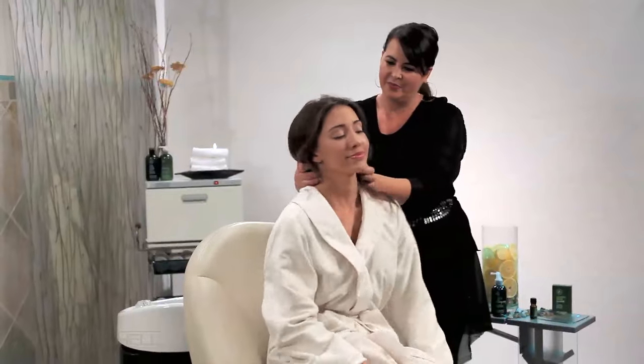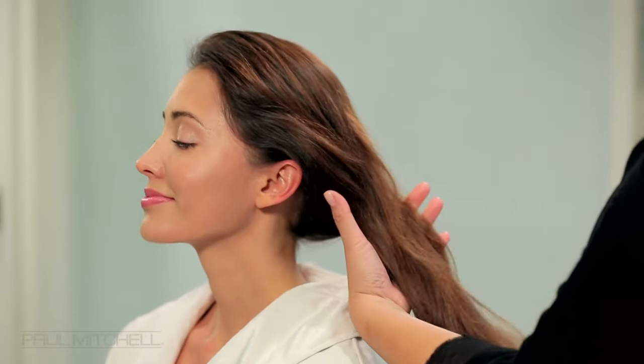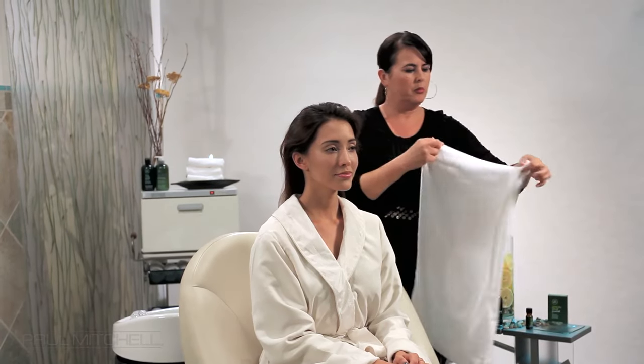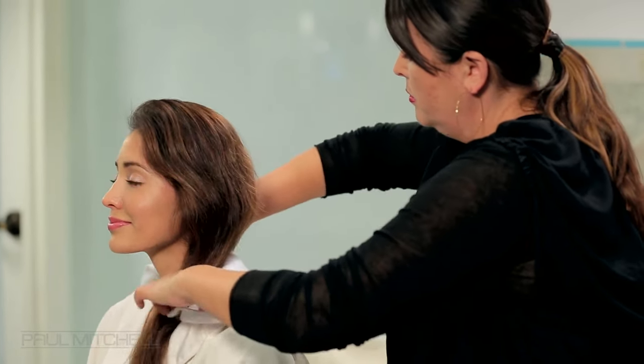Guide your guests to a seated position in the wash house. Using a paddle brush, brush through their hair to awaken the scalp for the massage. Place a warm towel lengthwise behind the guest's neck and gently lay them back into the shampoo bowl.